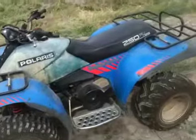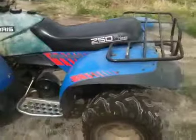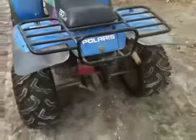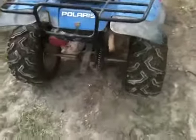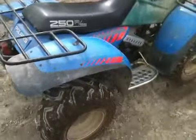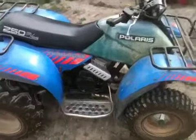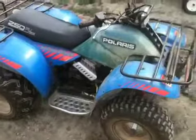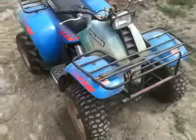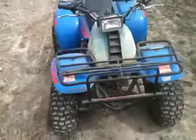This is a little Polaris Trail Boss 250. This is a two wheel drive, electric start. We got it running — it runs okay, transmission, everything seems to be fine on it. It's been sitting, so you're probably looking at doing a little carb clean up on it, but other than that, it seems to be just fine.